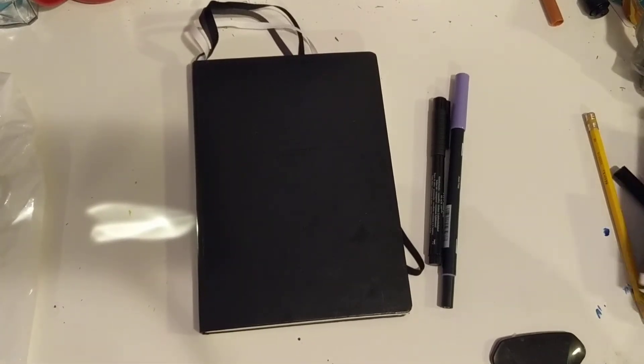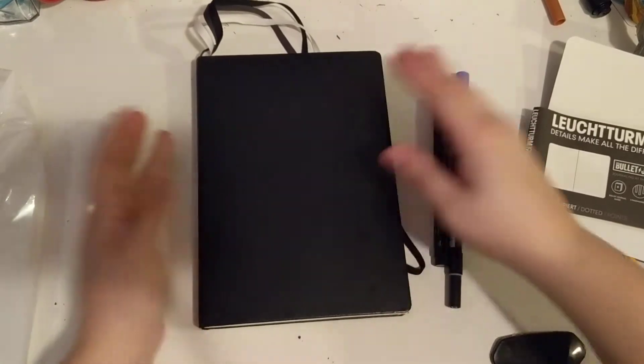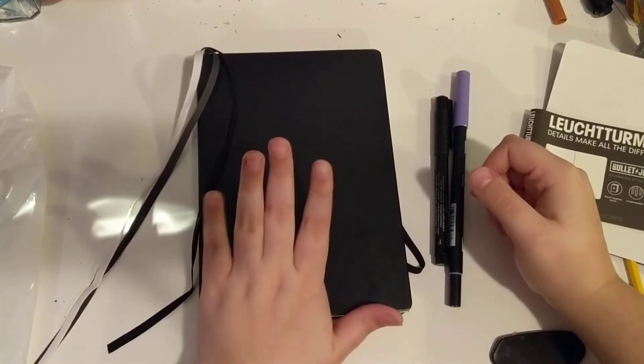Hey guys, welcome back to my channel. I have a new video with something new and exciting — it's a bullet journal.